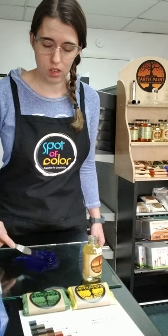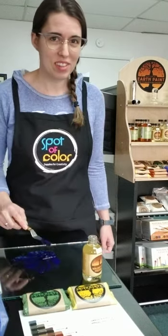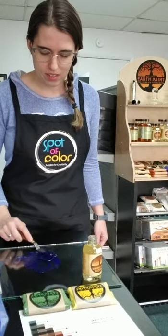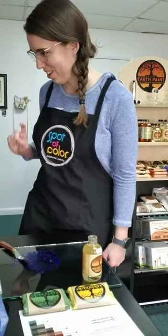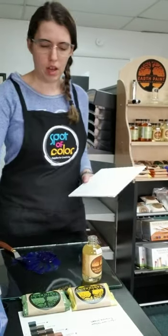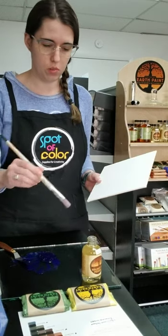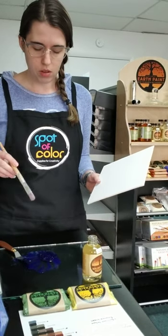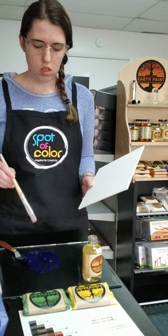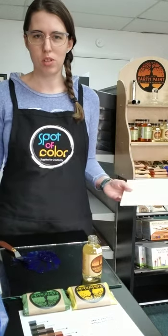One of these days I'm going to do this in person so that you can really see it, but since we're in this small pandemic here, you're going to have to deal with the video for now. So I'm going to show you how this paint applies to a palette now that it's all mixed up. When mixing this, you can mix it to whatever consistency you want — if you like a thinner paint, mix it thinner. It's up to you.